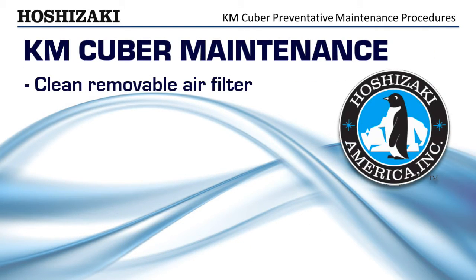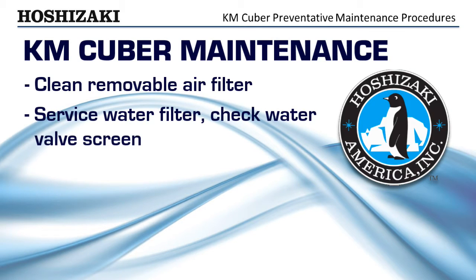Clean the removable air filter. Service the water filter and check the water valve screen. Visually inspect for loose wires, oil spots, water drips, etc.